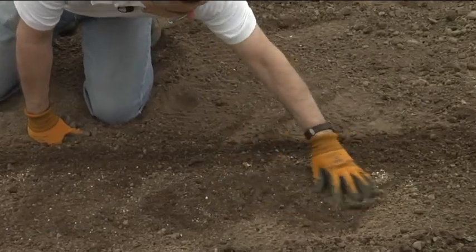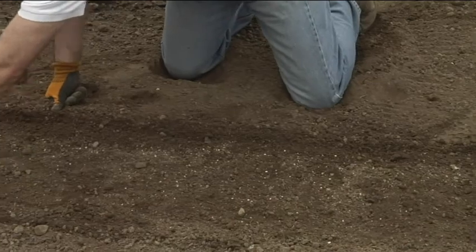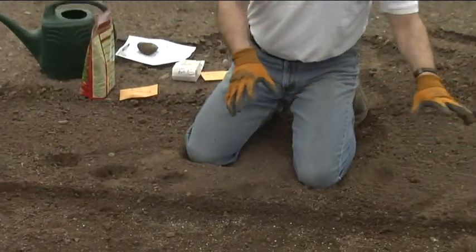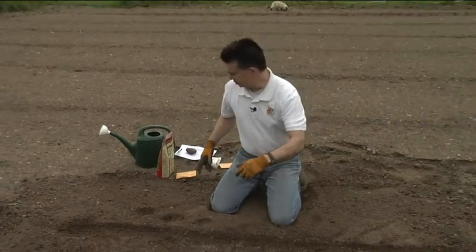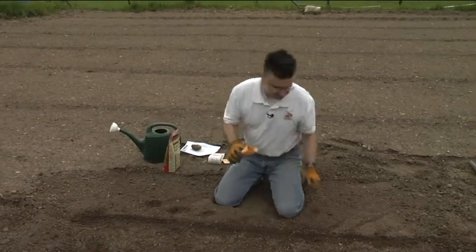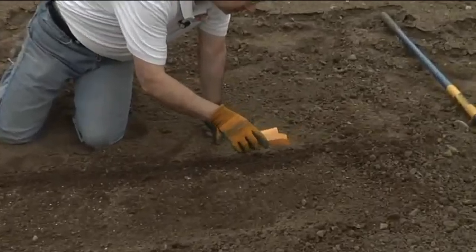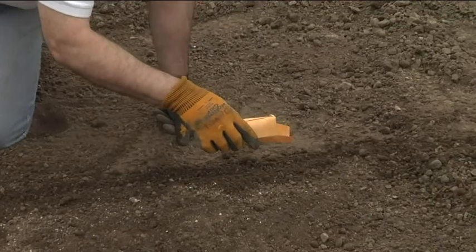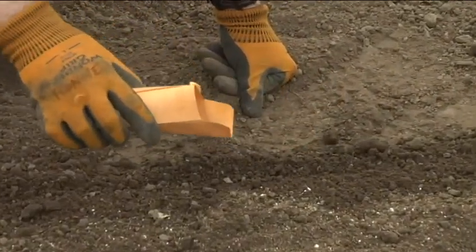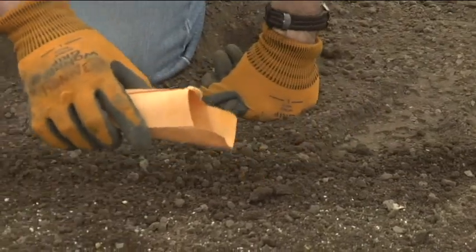Get rid of those rocks and then we can apply the fertilizer. Because it's such a slow release fertilizer, we put it right in the row where we're gonna plant — you don't have to worry about feeding all the weeds in between the plants. Now with the carrots, just a light sprinkle. We really don't want too many carrots out, so as they start coming up, you want about one seed every inch to inch and a half. We're gonna plant a little bit thicker than that.